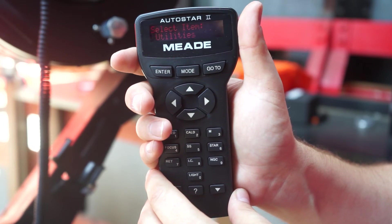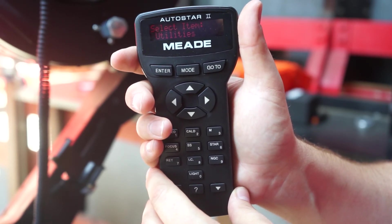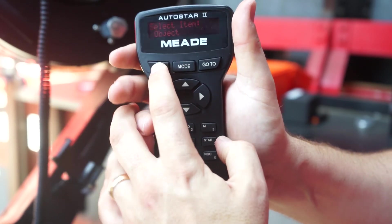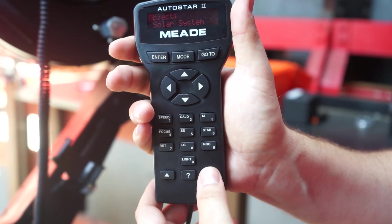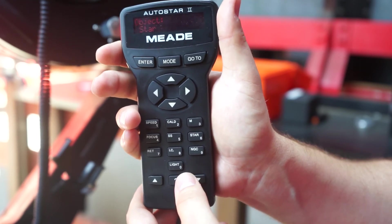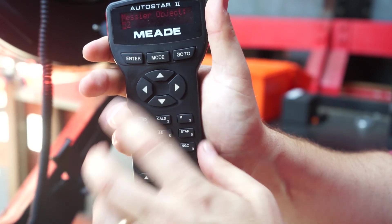Now you're set up for observing. You can use the handbox to help you point at interesting targets — press mode to get to the object menu and then select the list you want. There's also a list of Messier objects and NGC objects accessible from the buttons.